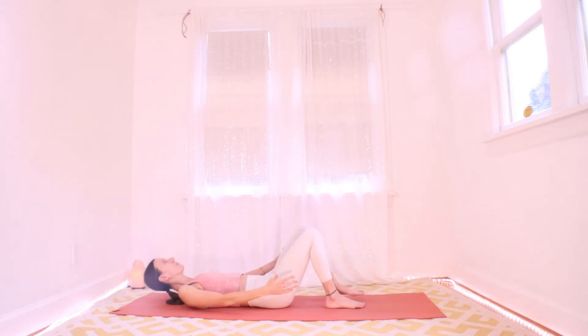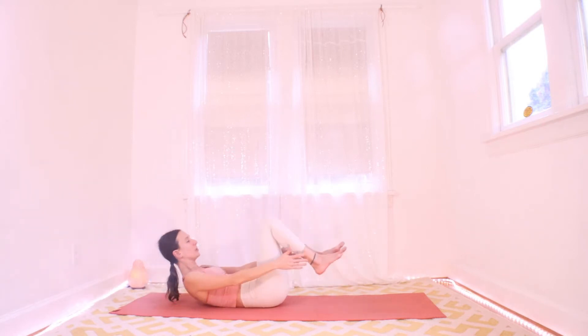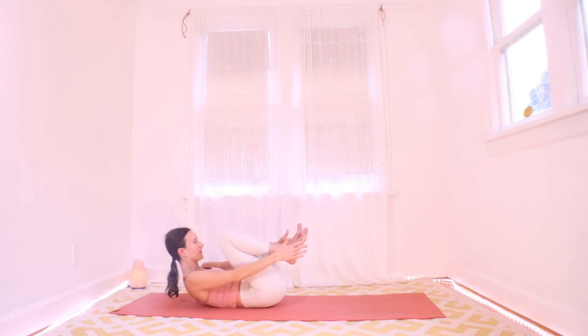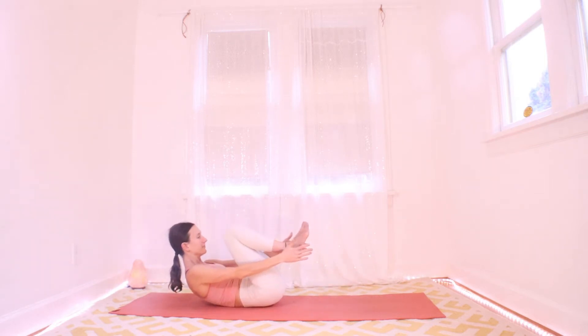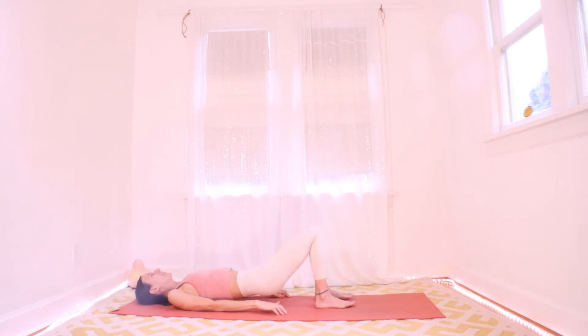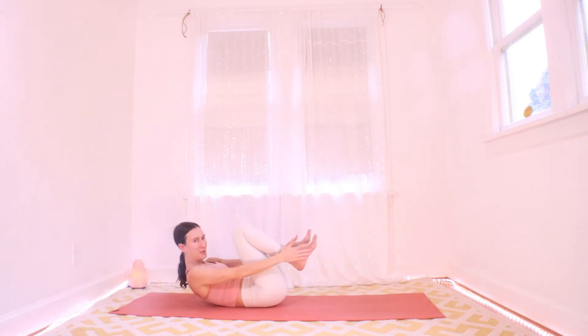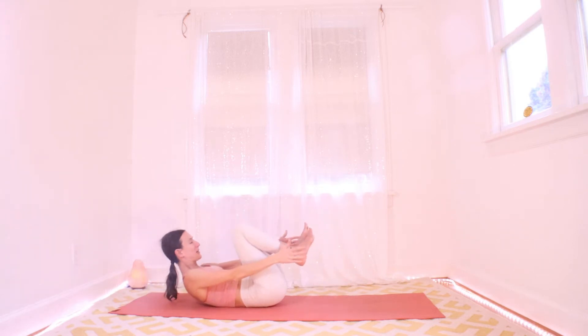Now I'm going to mix it up again. Inhale up into your bridge just like normal. On your exhale, come down, crunch just like before — this time both knees in towards your chest. Inhale to your bridge, exhale to your crunch. Take a few more like this. We're going to get your abs nice and warm and then we'll take a little break from all this core work.